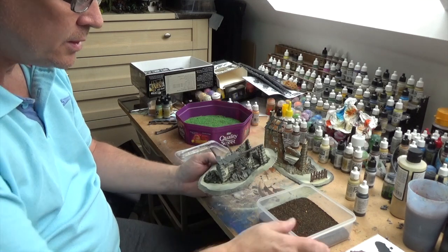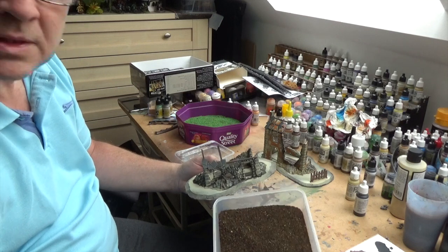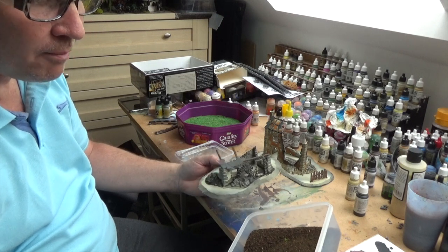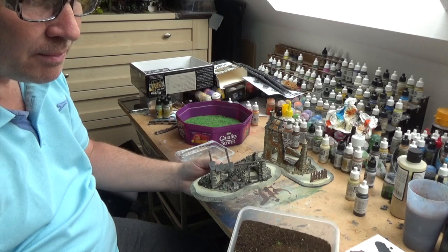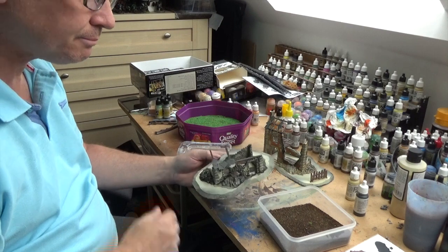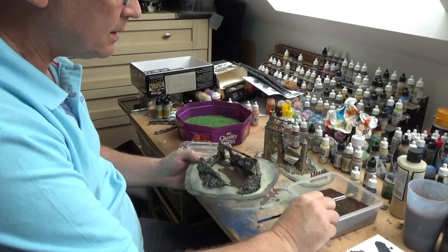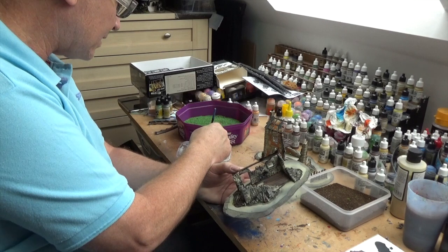Now I'm going to work on the ground. In this tub I have tea leaves, which are going to be my dirt. The tea leaves come from Poundland - just buy a big box of tea, open them up, and pour them into your tub. I've also got PVA glue to put it down with. I'll show you the results and you can decide for yourself if that's something you want to do.